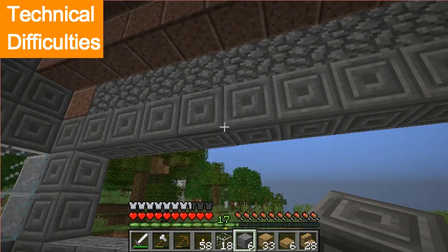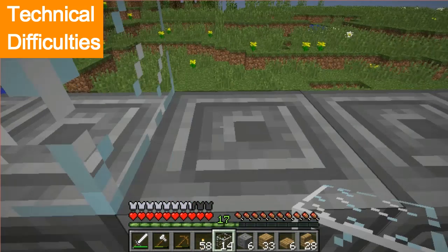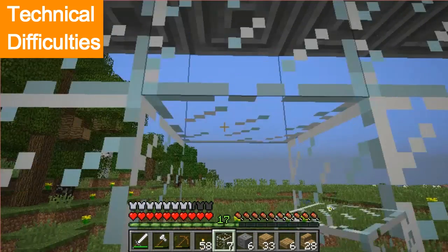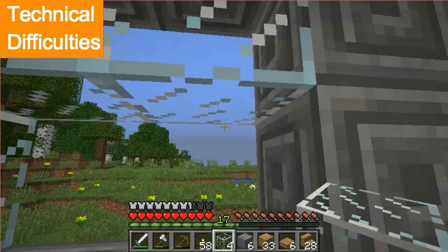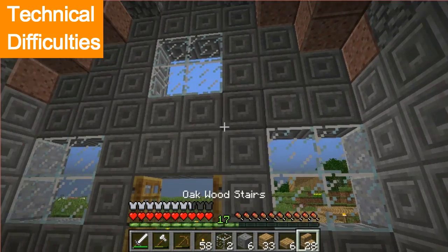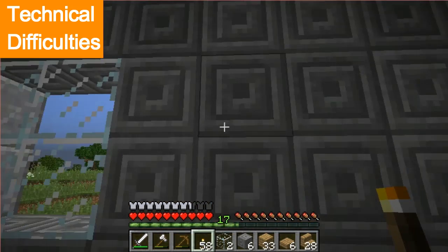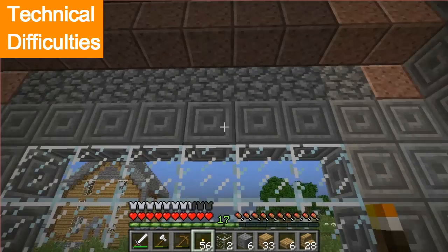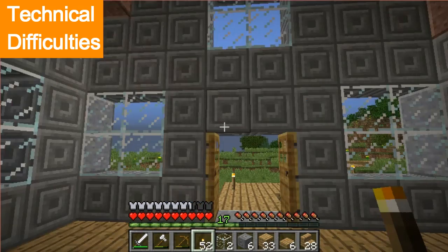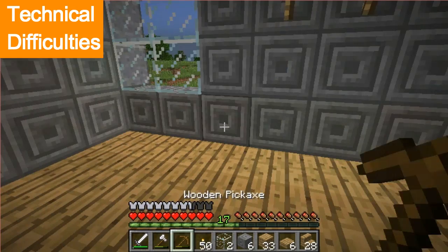We are back, I just had to figure out some issues. Today will not be super long of a video, hopefully. That's done, that's done — the walls are all done. Now let's add torches.